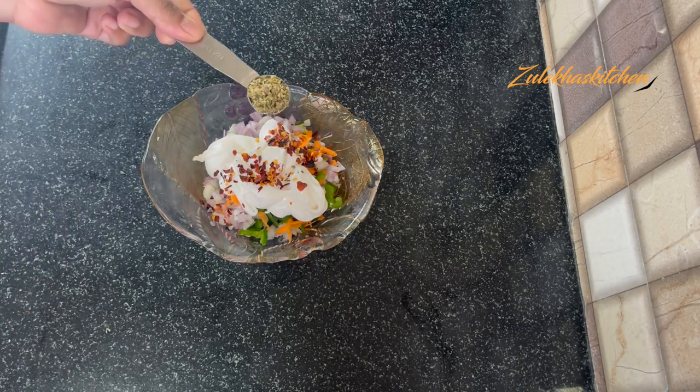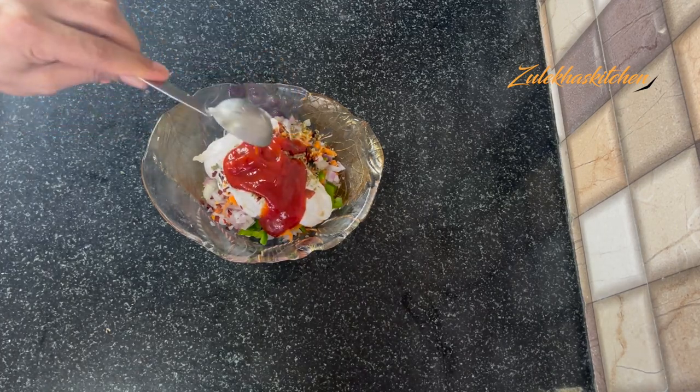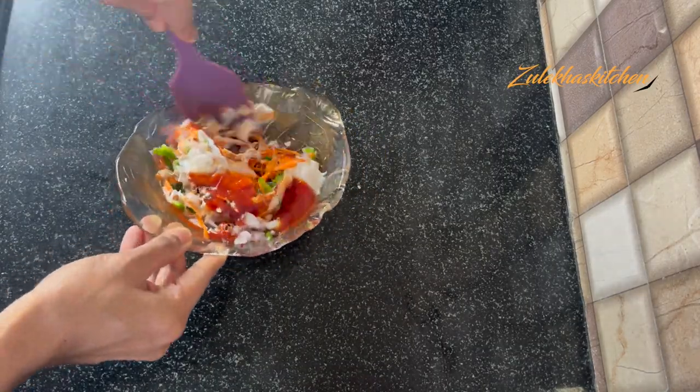Add chili flakes, oregano, mixed herbs, and 1 tbsp of tomato sauce. Now add all the ingredients and mix it well.